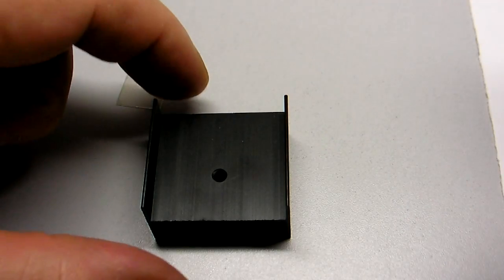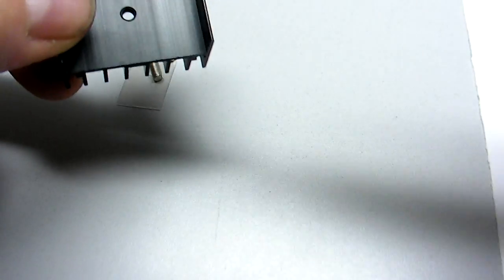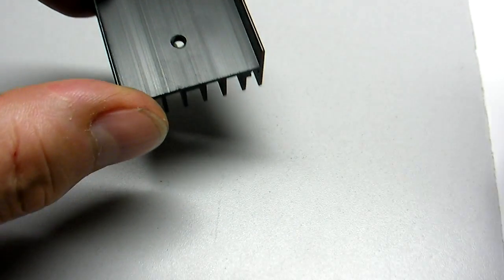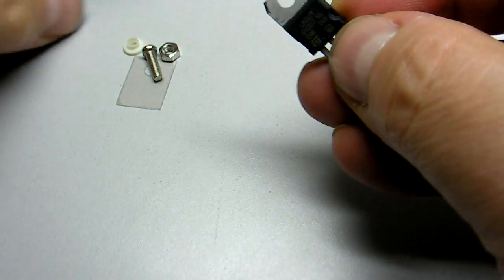So let's talk about the heat sink. This is a fairly big one — very nice. It's got a threaded hole there, so you should just be able to screw your IC to it, and it will dissipate a lot of heat.